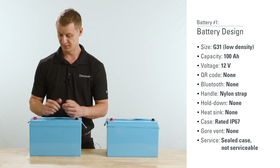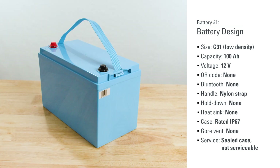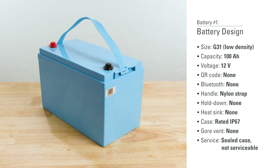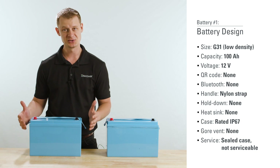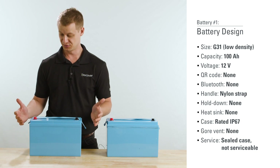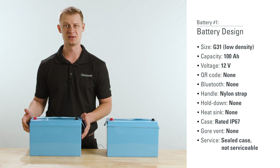Also being sealed, I don't see any vents — gore vents to help equalize internal/external pressure or deal with any moisture. There's also no Bluetooth app internally, so if you need to get a state of charge or monitor voltage and current, you're going to be looking at a few hundred bucks for an external device to do that for you.